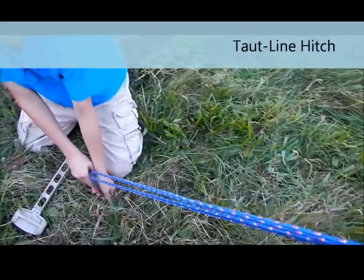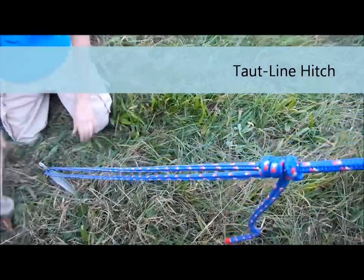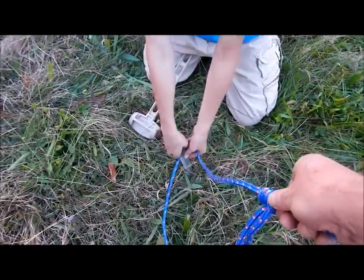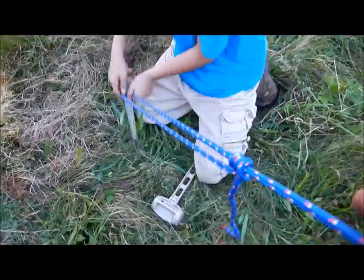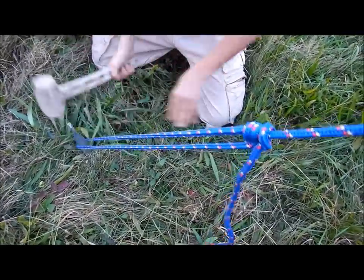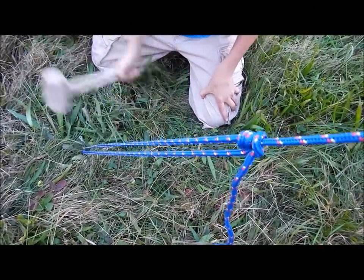Each guy line has a taut line hitch loop tied to the end. Slide it out a bit further for a better angle, then slide the taut line hitch down — that's why we use the taut line hitch. We teach it as a requirement in scouting, and this gives scouts the opportunity to actually use it.